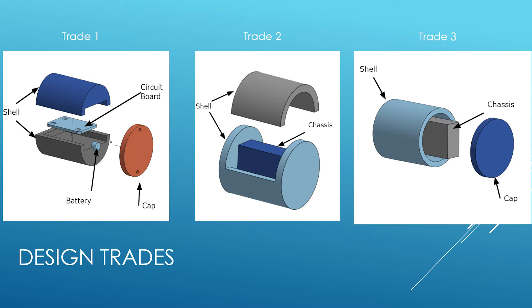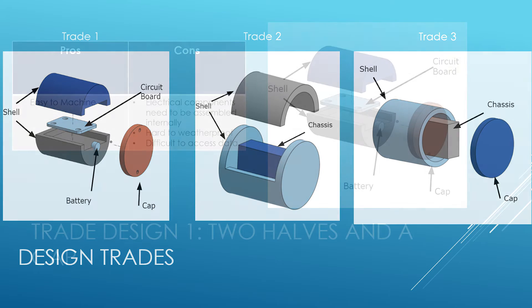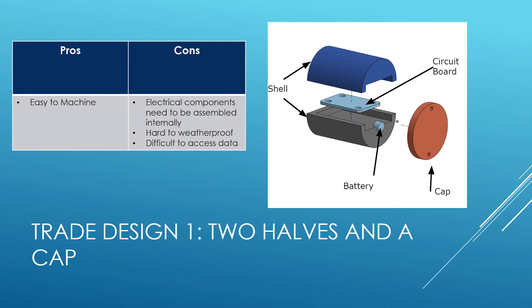Because of our size constraint, we knew from the beginning we would need to provide as much space as possible inside our shell for the electronic assembly. We started with three initial designs. Our first design used two halves of a cylindrical shell with a cap on one end. The circuit boards would be attached to each half and the end cap installed as the last step. This would be one of the easier designs to machine, however much harder to waterproof, and the electrical components would need to be assembled after being installed to the recording device.